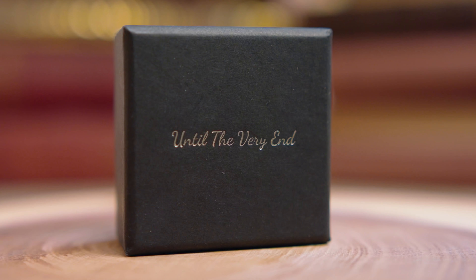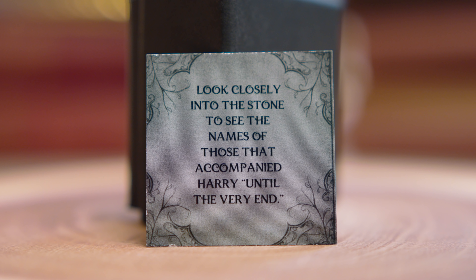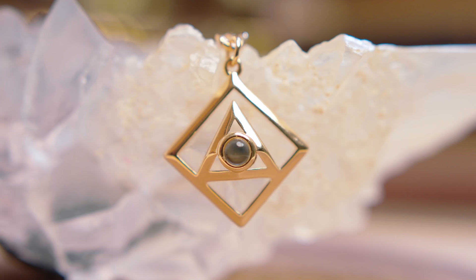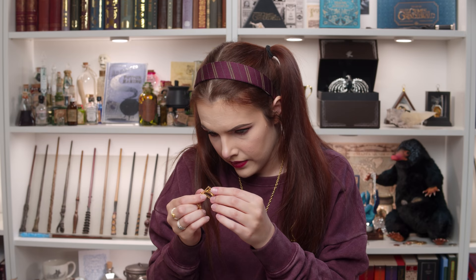Last but not least — it says 'until the very end.' I'm not ready for this to end. 'Look closely into the stone to see the names of those that accompanied Harry until the very end.' I thought it was a necklace to begin with — it's a keychain. It's so pretty. It's meant to be the Resurrection Stone in shape, and it's absolutely beautiful. It's this gold keyring which feels very luxe. This whole box feels really luxurious. It does have a stone in it as well. So that was the last thing in the crate.